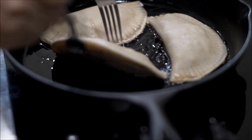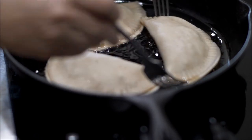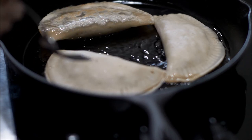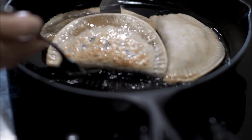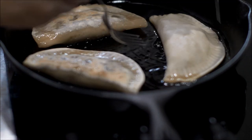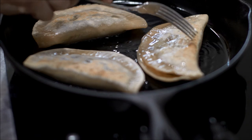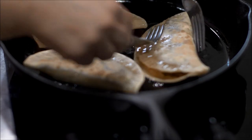It's almost ready to turn — looking good. They're lightly golden. I'll flip them. I'll flip them one more time. This is how you would want it to look all the way around on both sides, so I'm going to flip it one more time after I do this side.